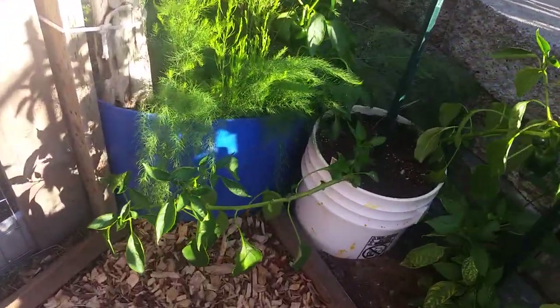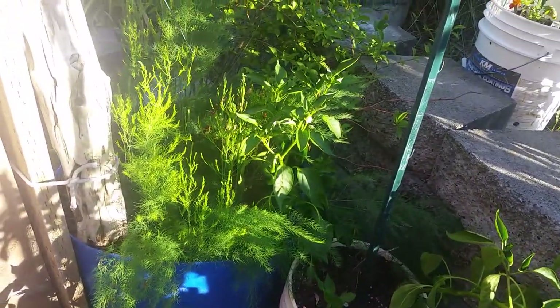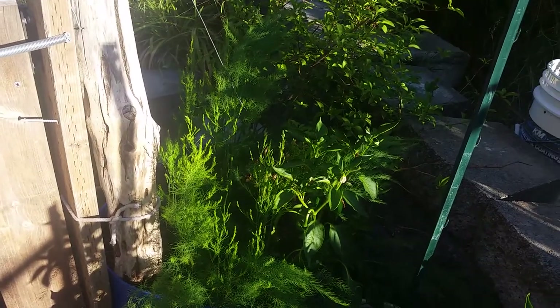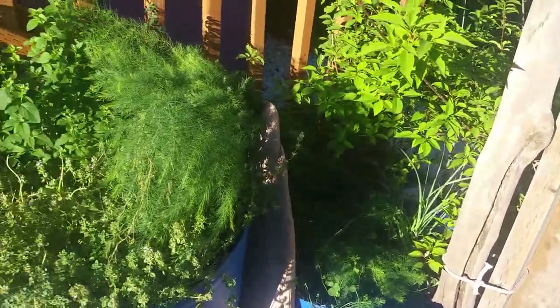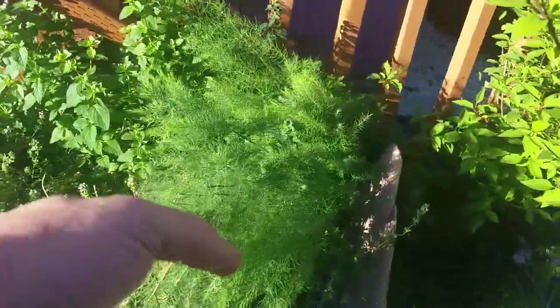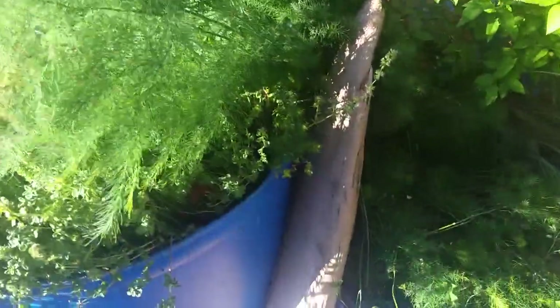I'm a really lazy person — still haven't picked those up. The asparagus is bolting again, so that's nice. It's going to get nice and tall, hopefully. And then hopefully next year I'll get some asparagus.